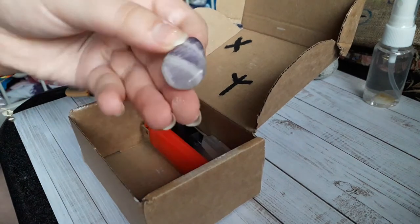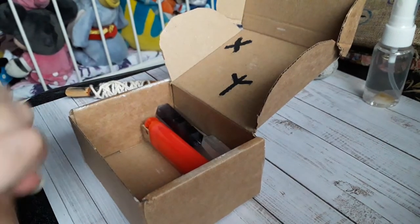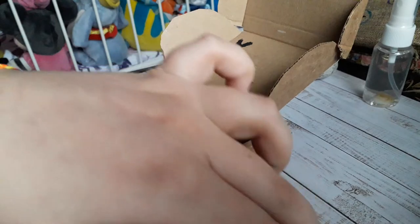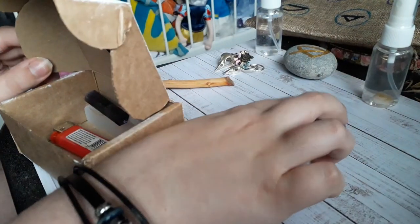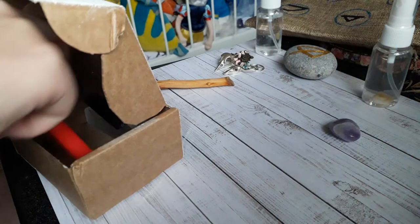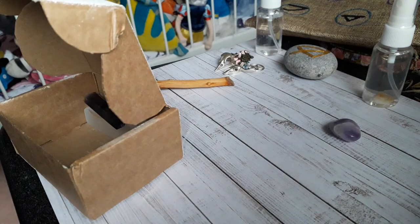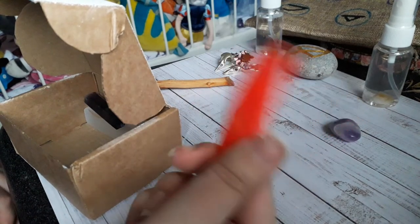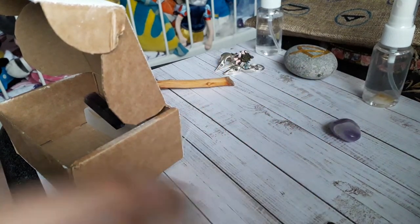Here is my polished amethyst — I meditate with it. It's not a palm stone, but it's quite flat so it's easy to cup in my hands. It's for good health and things like that, and I obviously don't want to hurt myself on this trip, so amethyst felt like a double whammy. And obviously I need my lighter for lighting everything.